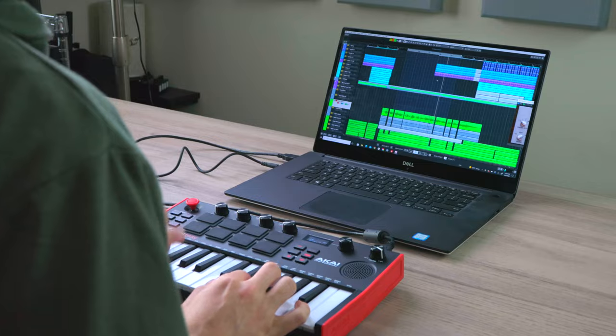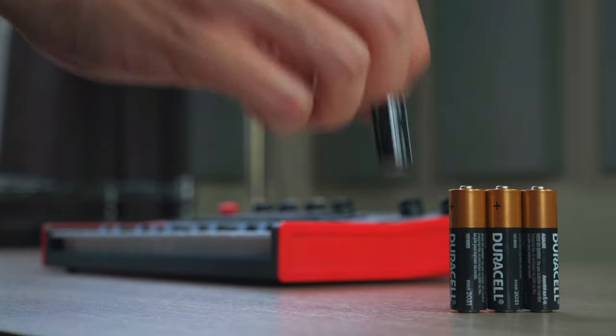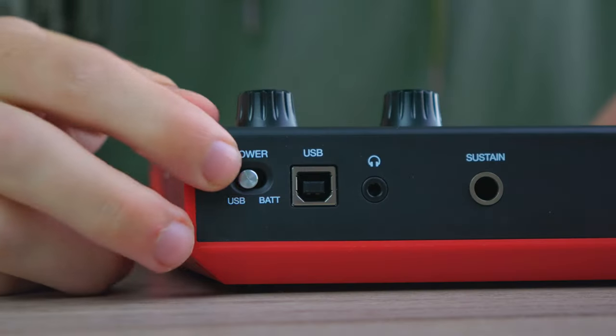Since this is the MPK Mini Play, we don't have to connect this device to our laptop and load VST plugins for it to generate sound. All you need is four AA batteries, switch the power to battery usage, and we have sound.